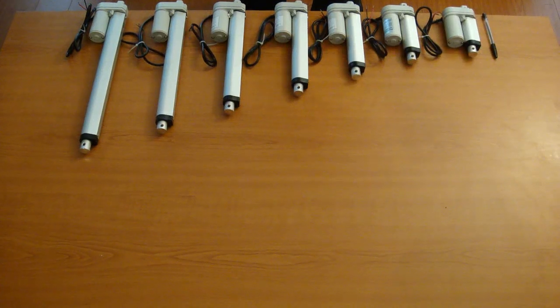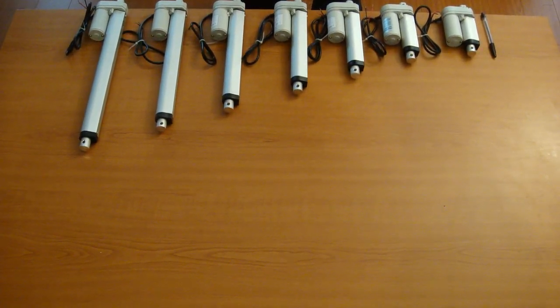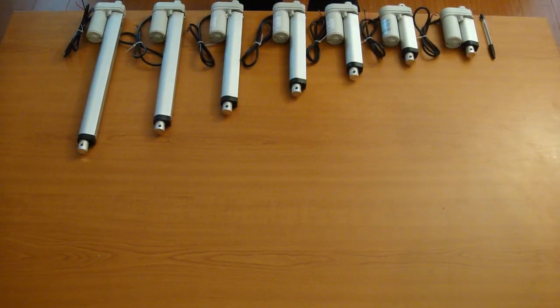Now each of these actuators come in 3 different forces. We have 15, 50, and 150 pounds of force for each of the actuators.